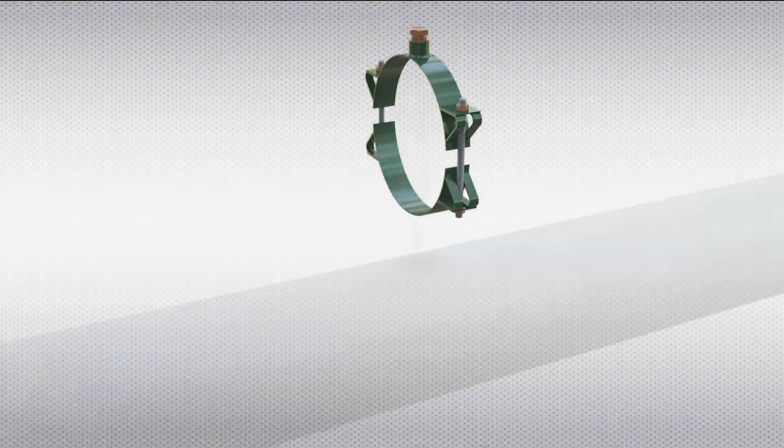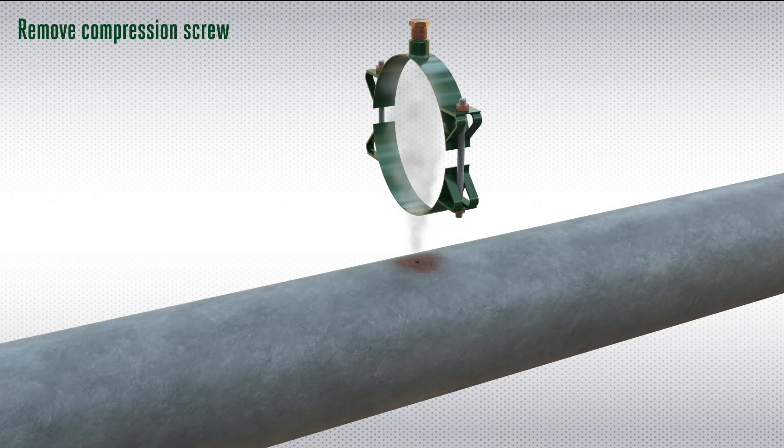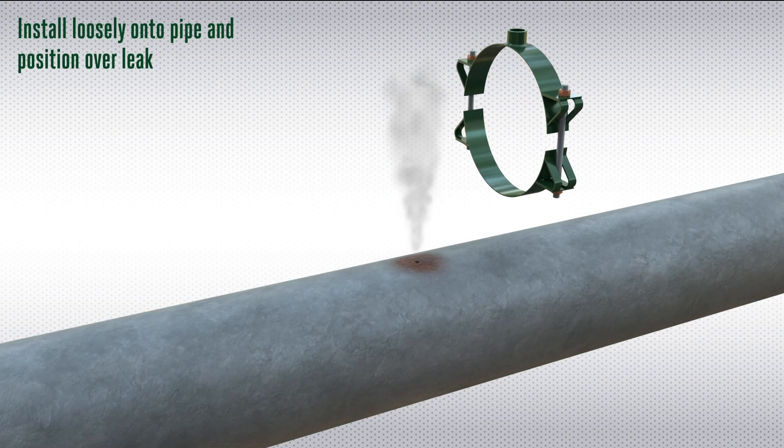Clamps are available in sizes from 2 inch up to 48 inch as standard, and for pressures up to 153 bar.